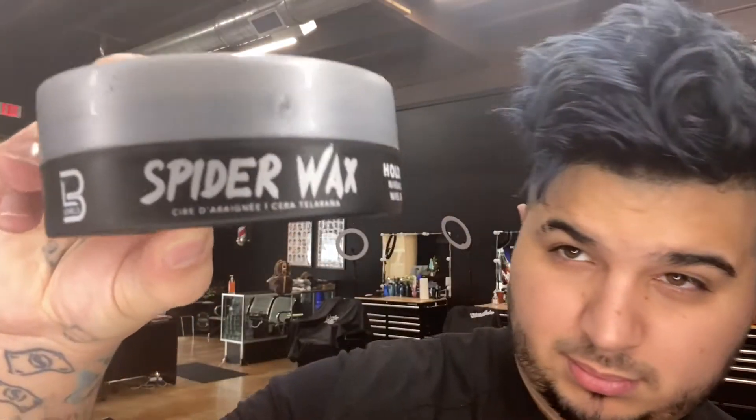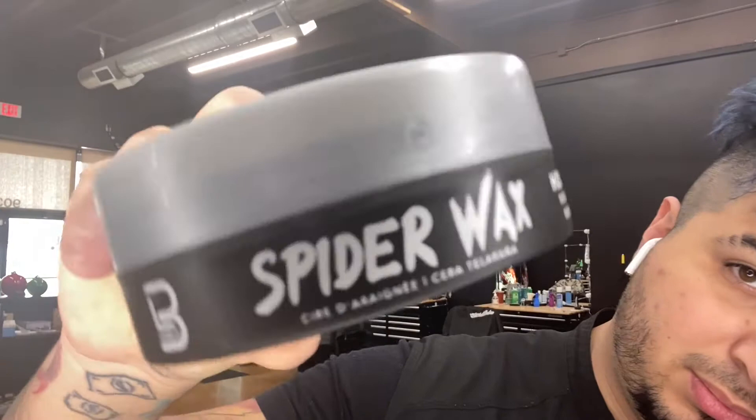Alright guys, what's up? There's a lot of new products out by this brand new company called Level 3. We're going to test them all out. So today we're only looking at spider wax. I will be doing the other products later.